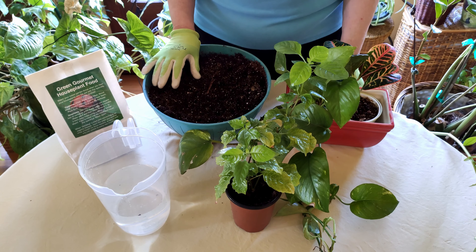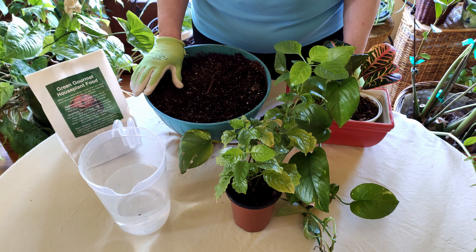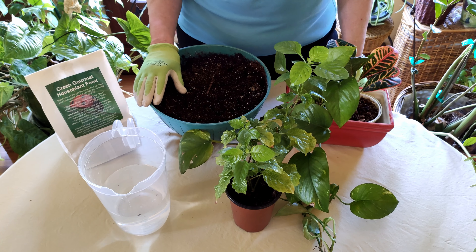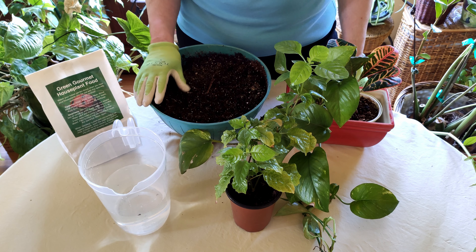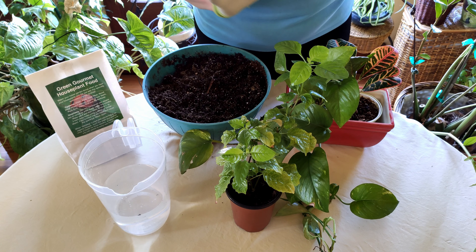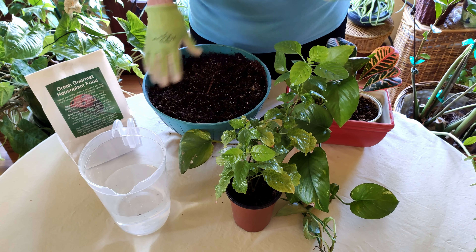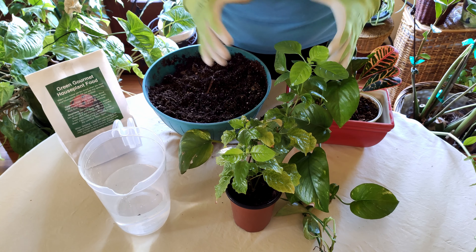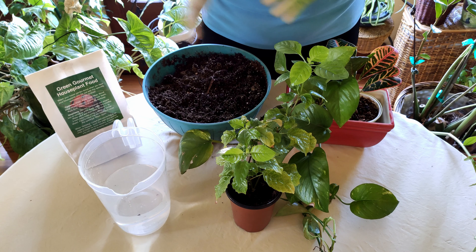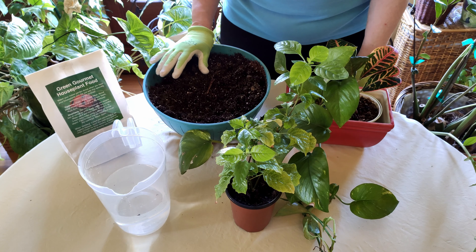I talk about the many different types of variegation in my variegated houseplant video, and also in my decorating with houseplants video — similar talk about different leaf shapes, colors, tones, and variegation as well. So there's a lot of fun things you can do — rather than just planting one plant in a pot, you can combine plants and get some really nice looks.